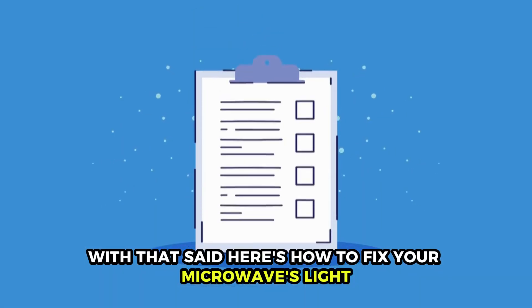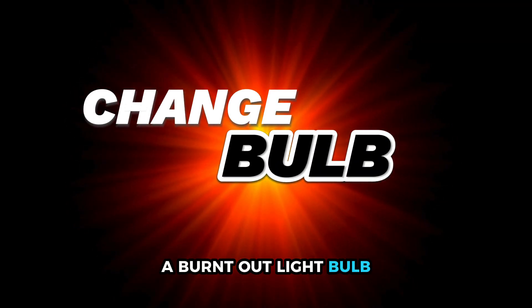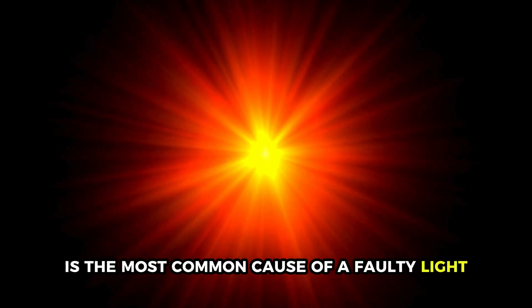With that said, here's how to fix your microwave's light. First, change the bulb. A burnt-out light bulb is the most common cause of a faulty light.